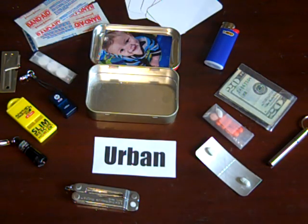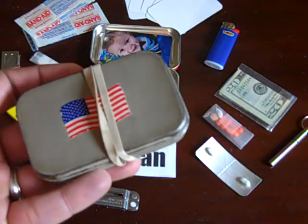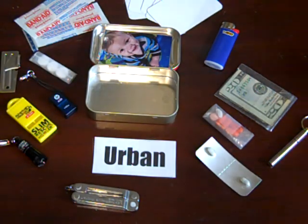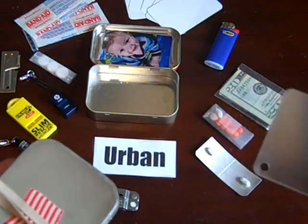I live in the city, so having snare wire or a compass — I just haven't found use for those. I tried to fit a signaling mirror in here, but it was a little too thick, and I've never needed to use one anyway.